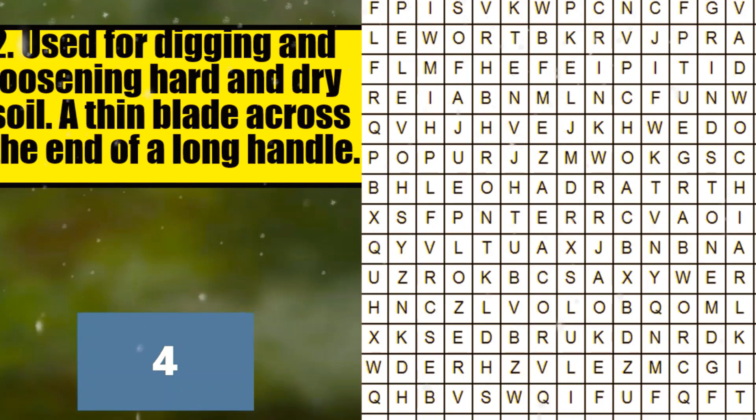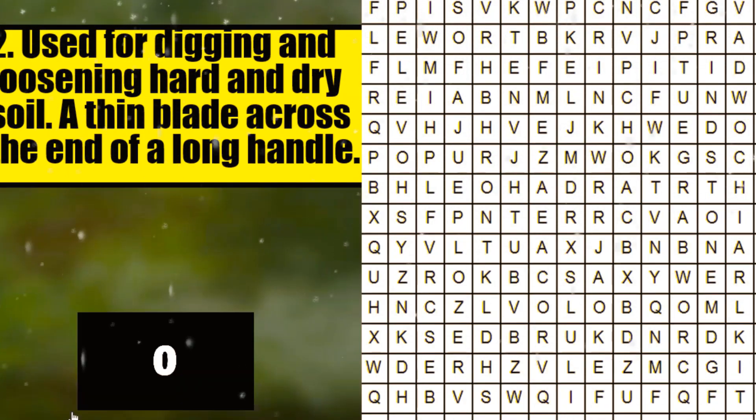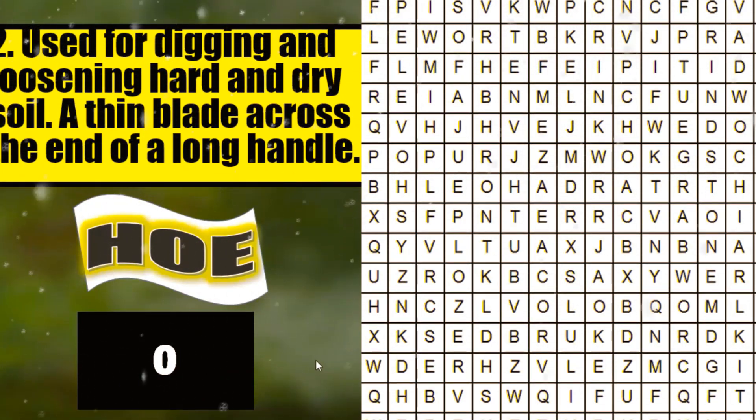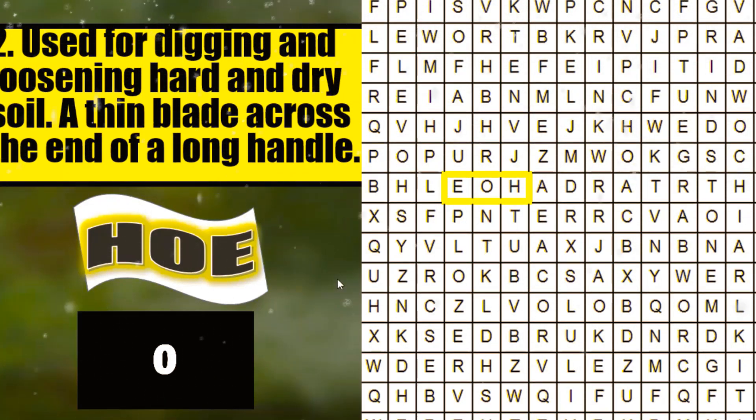4, 3, 2, 1. What is your answer? Very good. It's hoe. Now, can you find or locate where is hoe? Okay. Very good. There is hoe. Very good. Good job.